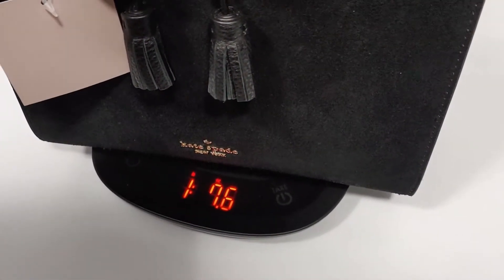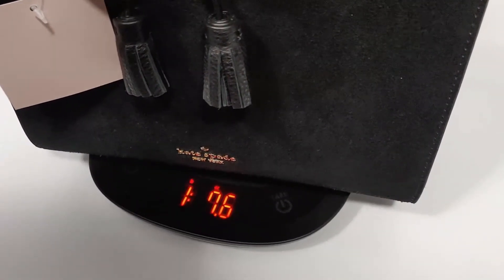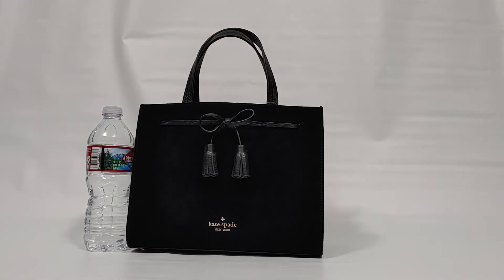The weight of the bag is 1 pound 7.6 ounces. If you enjoyed this video, please give it a thumbs up and subscribe to the channel.